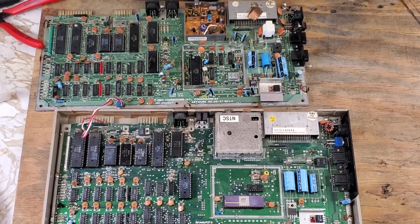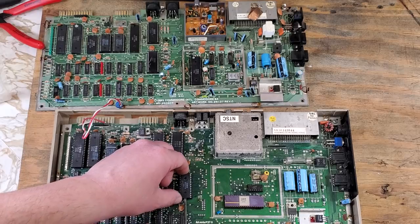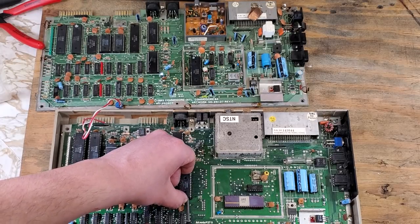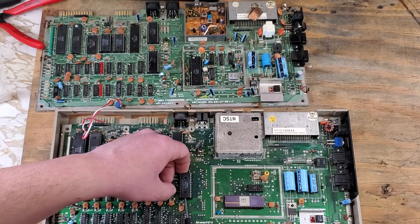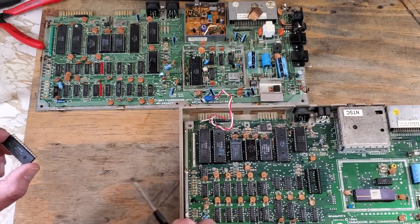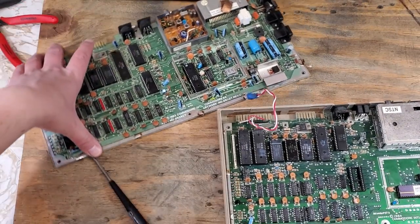The top board is the one from the last video, the bottom being the one that I know works. I'll start by swapping some of the socketed chips between the two and find out if any of those aren't working. I'm using a tool called a chip lifter for this. You'll want to be super careful and pull it as straight up as you can - those pins bend really easy and you really do not want to break one. Now we'll just swap this with the same chip on the other board.